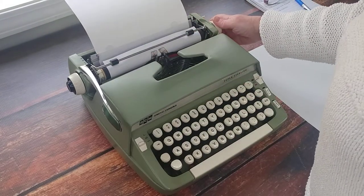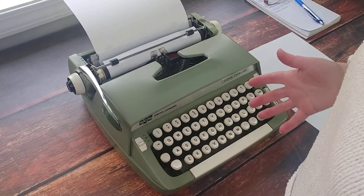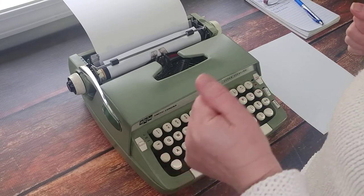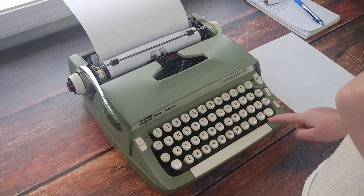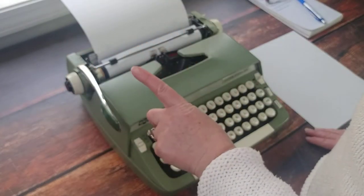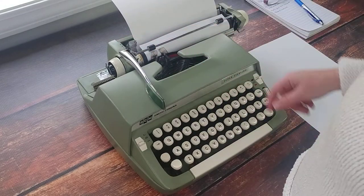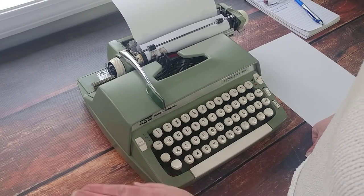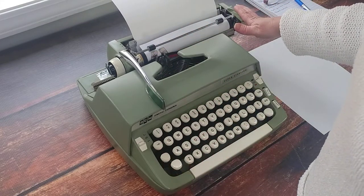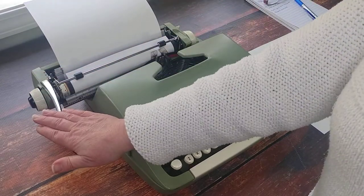Sometimes the paper comes in crooked; if that happens, release the tension on the right side and you can adjust your paper so it's nice and straight. On computers you hit the return button to go to the next line, but with a manual typewriter you have to manually go to the next line using this bar. It does two things: it advances to the next line and returns you to the beginning. This setting — one, two, or three — determines how many lines you advance. If you ever need to move your carriage, there's a carriage release lever; pull that to release the carriage.